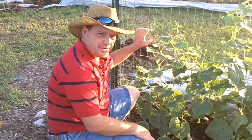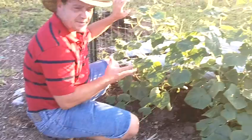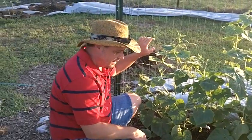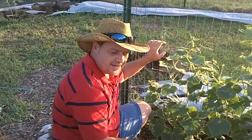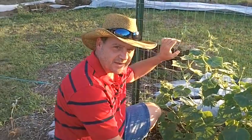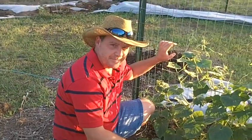We will continue to video this particular plant next week — we'll measure it and see what it looks like next Sunday. Today's Sunday, so seven days from now we'll video it again and see what it did in seven days. Thank you.